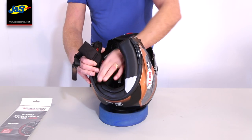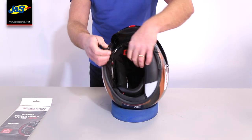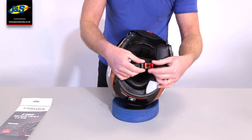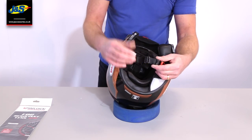The really large recesses are great for speakers. The headliner comes out as well — simple poppers at the back and then it clicks in at the front. The safety catch is fully adjustable and it's a ratchet style, with around 10 to 15 points you can adjust it on. You can also adjust the strap itself.